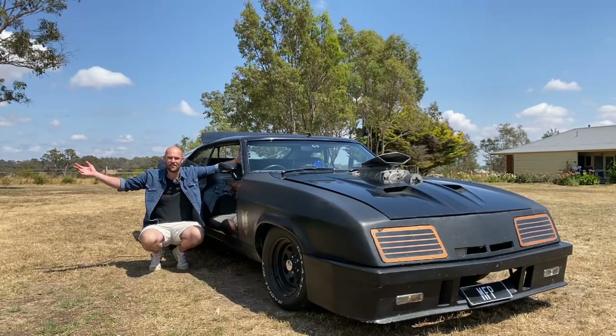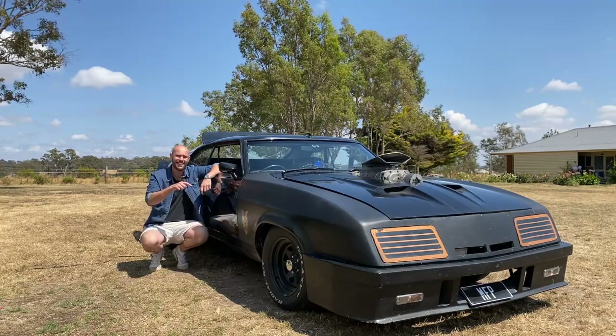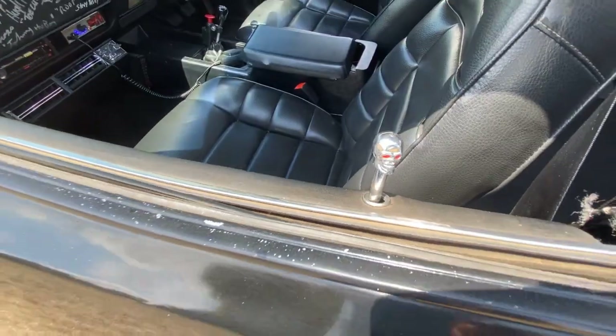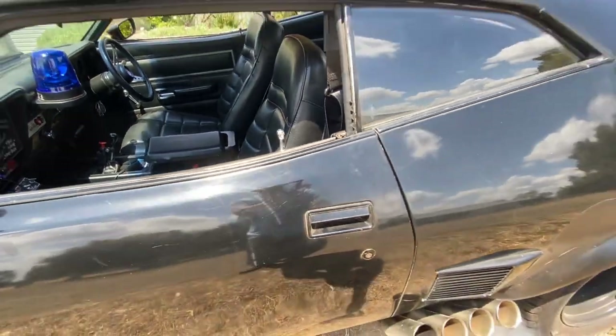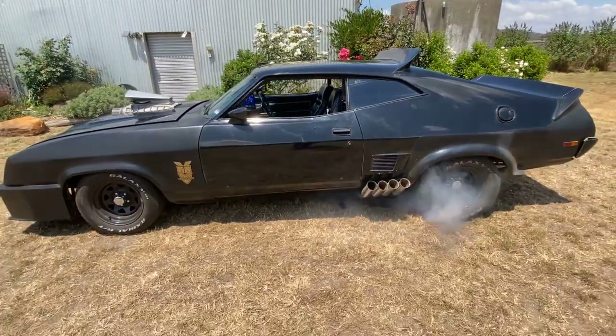It's a Mad Max Interceptor, a Pursuit Special, black on black — whatever you want to call it, this thing is awesome. Unless you've been living in a post-apocalyptic wasteland drinking gasoline, you already know where this car comes from. That's right, the Mad Max films.